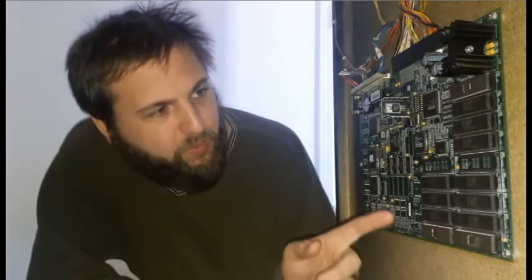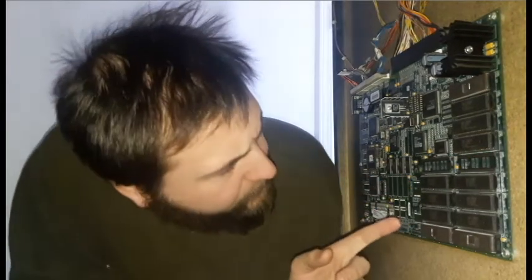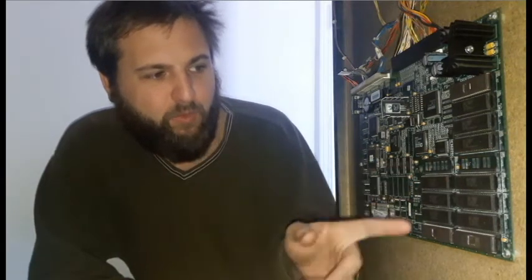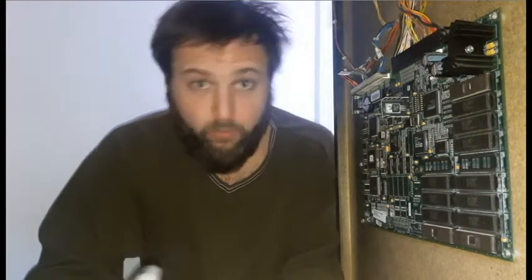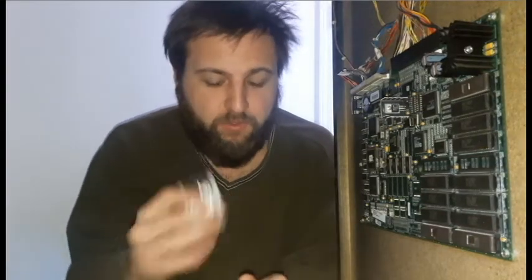On the board itself, they have labeled positions — like this is U16, this is U18 — so they have it labeled for each EPROM position. Ideally I should just have to pop out these EPROMs and put the new ones in.